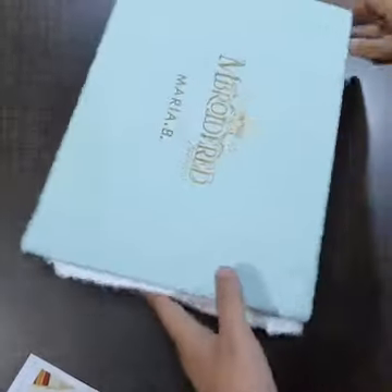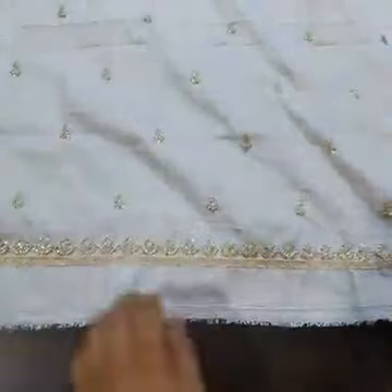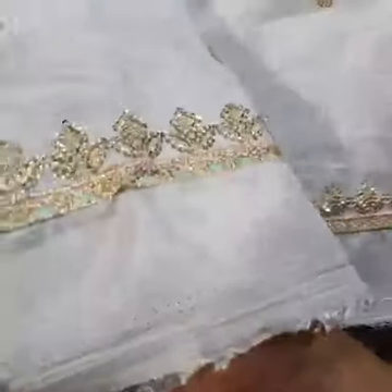Let's start the unboxing. We have a complete three-piece set here. The fabric is cotton silk with sequence and tilla embroidery — one yard on the front side. The color is white.